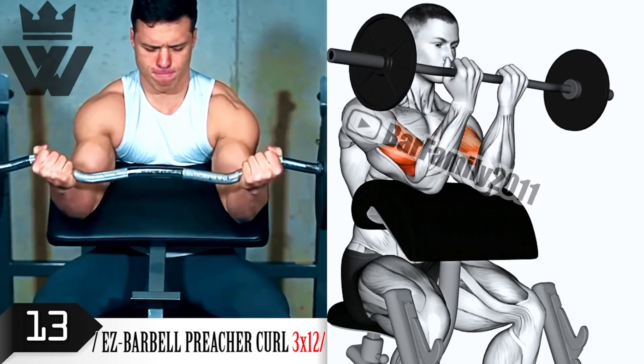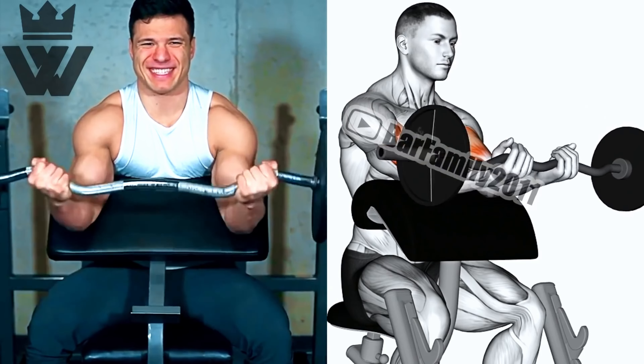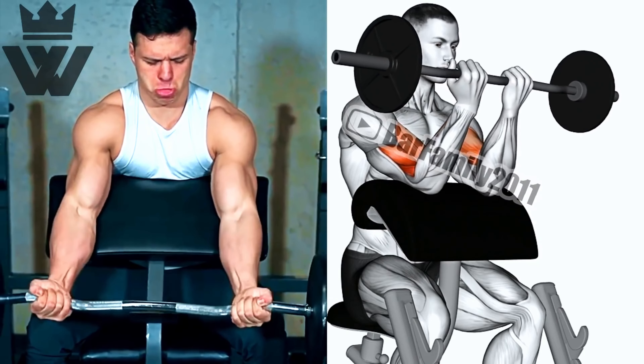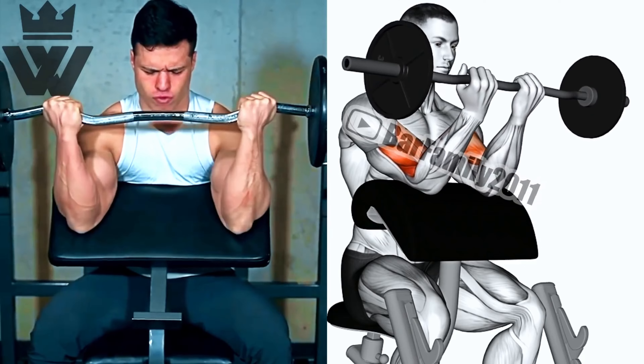Skull crushers are up next to further target our triceps. Grab a barbell and perform three sets of 12 reps. Keep your upper arms stationary as you lower the weight towards your forehead, then extend your arms back up.